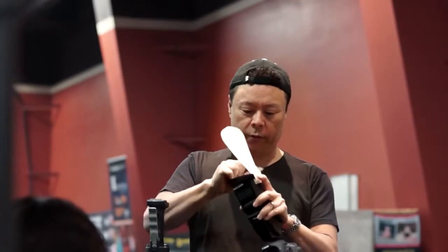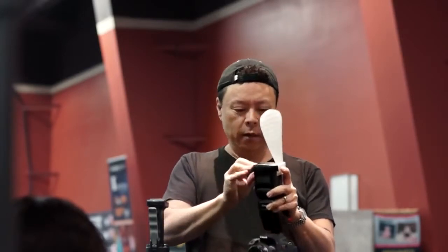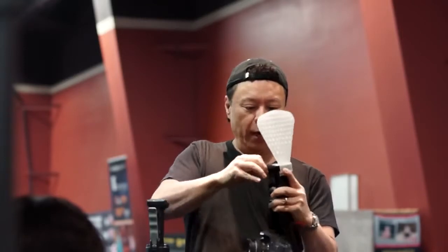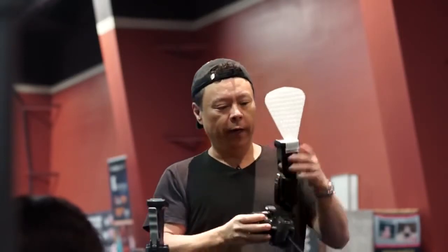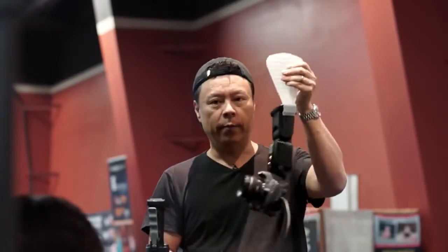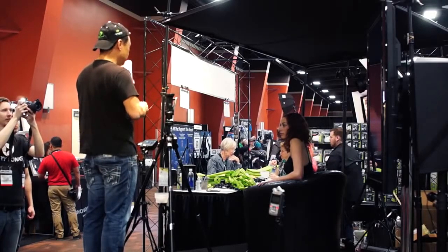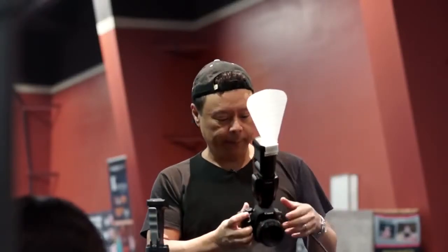Basically what I'll do is throw this on over the flash like that, and then just pull it on. And once it's on, just like any of my other products, it's not going to fall off. That's a very important thing for my diffusers — I don't want you to feel like you have to be careful with it. With the new Lightblade you can feel very sure that it's not going to fall off.